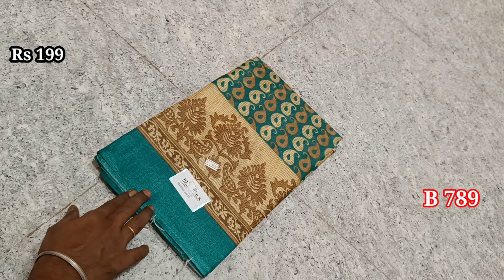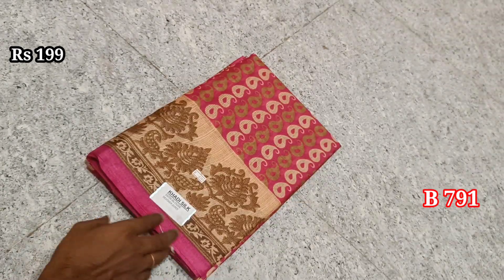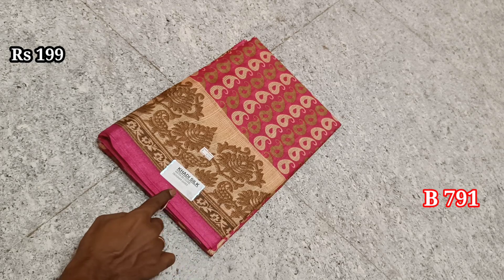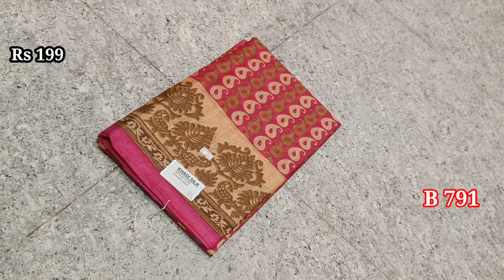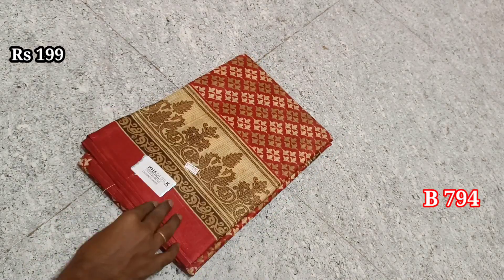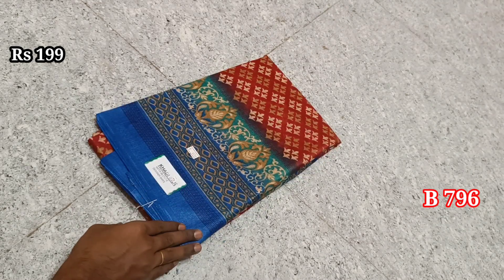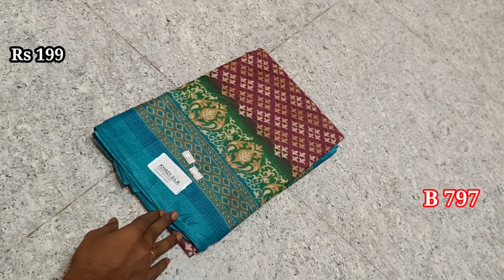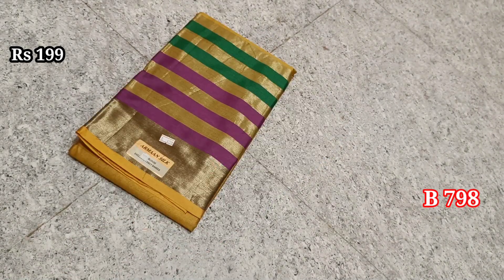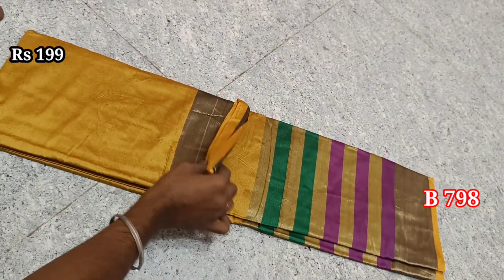Items 788, 789, 790, 791, 792, 793, 794, 795, 796, and 797. This is a cotton silk material, so this is a long jerry border, and this is a blouse.